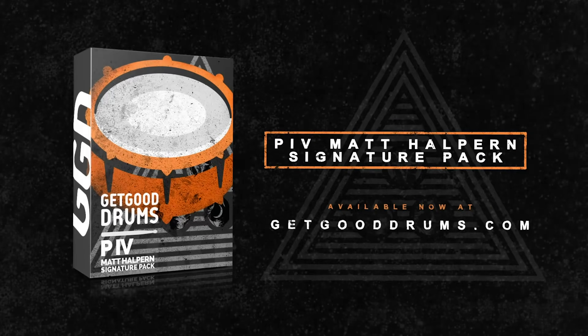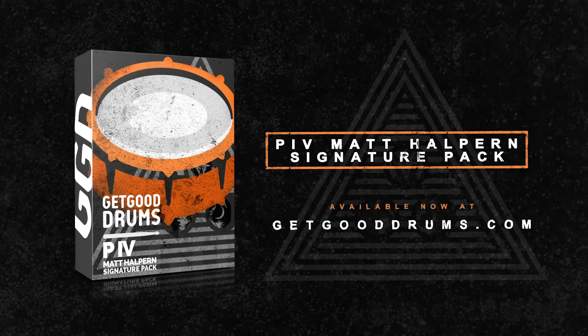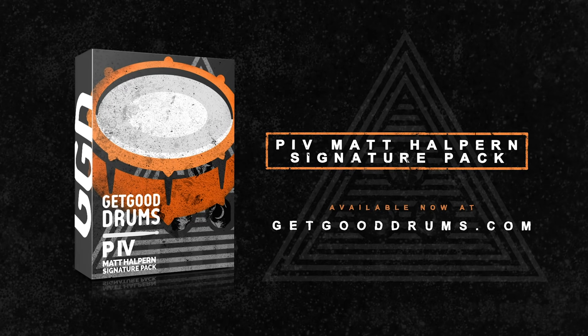Head over to getgooddrums.com if you want to find out some more information about the new Matt Halpin Periphery 4 Signature Drum Library. Also keep an eye out on this YouTube channel for loads more tutorials and general content.